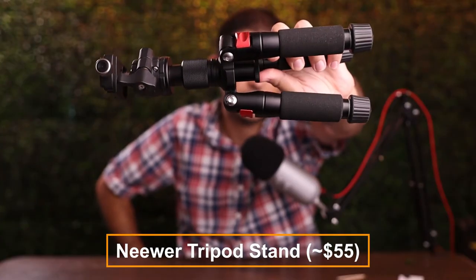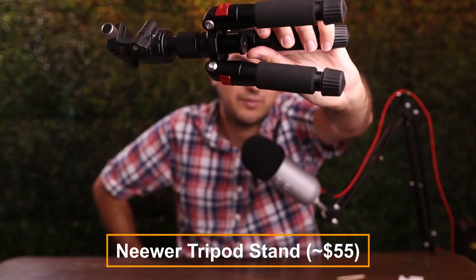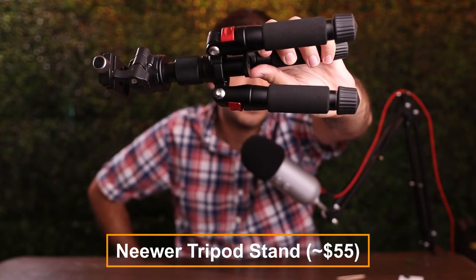All right, with that out of the way, let's take our first item out. The first thing we're going to use is this Newer metal tripod. It's very sturdy, it's awesome, I love it. We're going to set that up to hold our camera and a few other things.